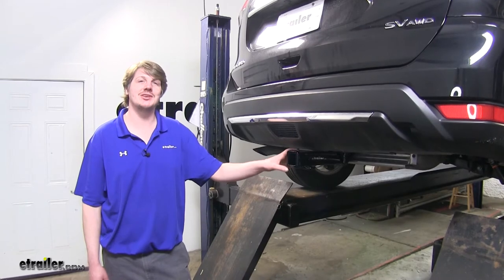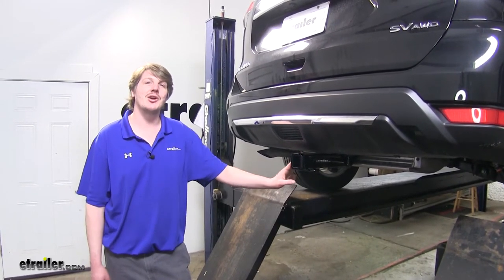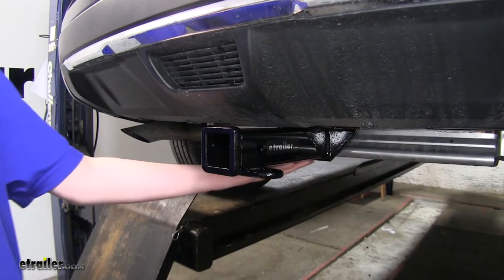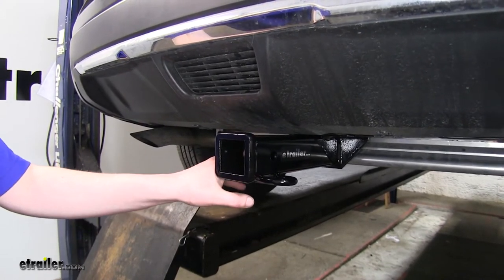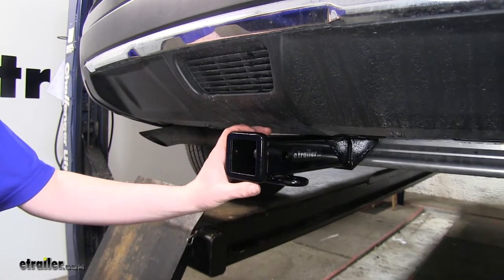This Class 3 2-inch receiver hitch is going to be great for hooking up your trailer, bike rack, cargo carrier, or any other of your favorite hitch-mounted accessories. As you can see here, the cross tube is hidden behind the bumper, so you're only going to be able to see the receiver tube, so it's going to flow in nicely with the vehicle. This 2-inch by 2-inch receiver hitch is going to work great with just about any of your accessories.